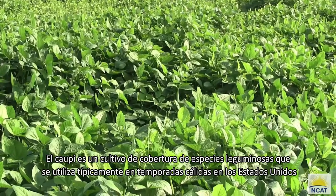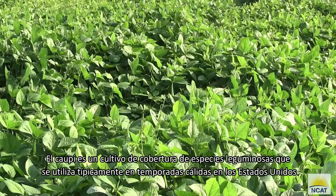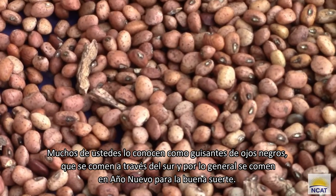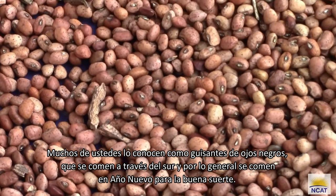Cowpea is a legume species cover crop that is typically used in warm seasons across the United States. Many of you know it as black-eyed peas, which is eaten across the south and is typically eaten on New Year's for good luck.